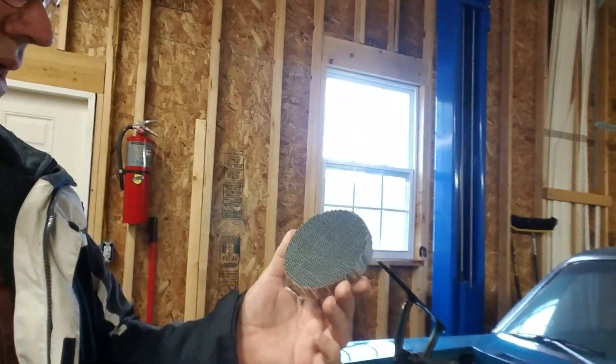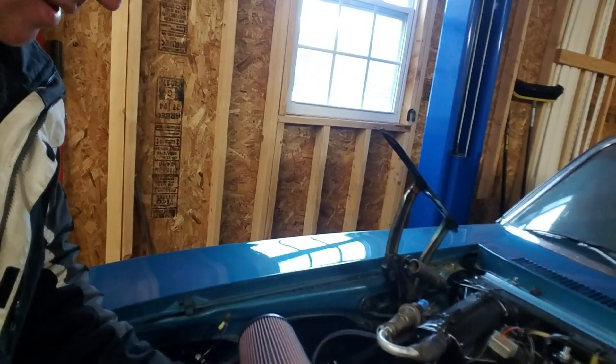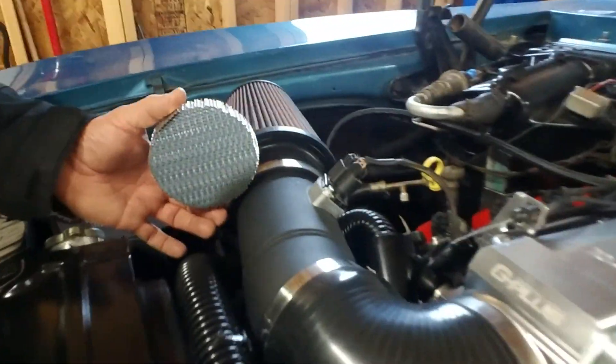I got this off a site called Saxon PC, and supposedly this is supposed to do the work. This is the video after installing the honeycomb air straightener into the intake, and the results are very, very good.